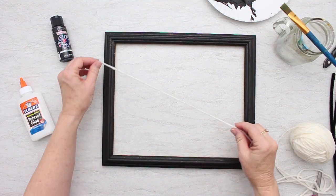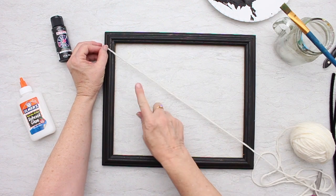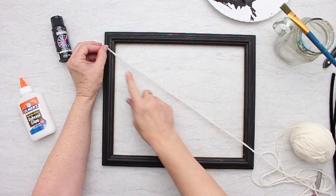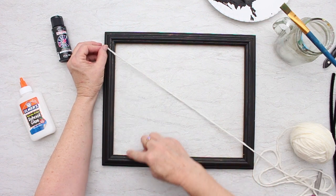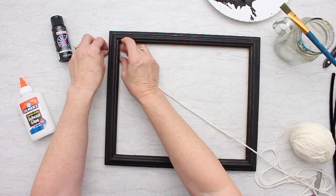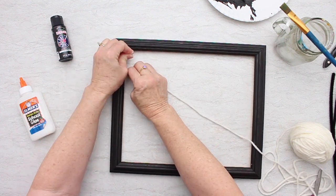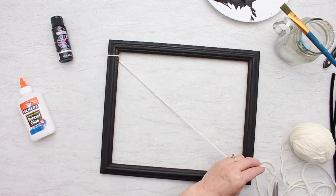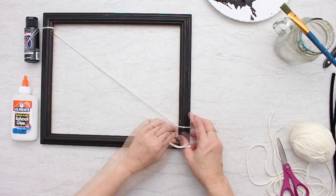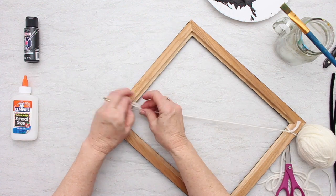Once the frame is dry, we're going to tie yarns that go across the frame from side to side. I'm going to tie them on either side, and then have them cross in a certain spot in the middle. I'm going to tie on both ends and try to hide the knots on the back of the frame, so I'll turn it over and work on the back.